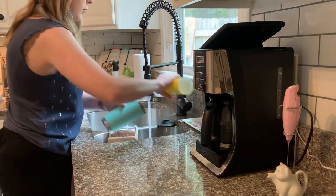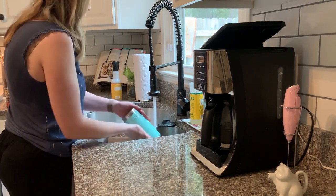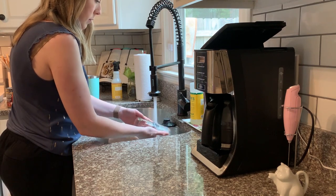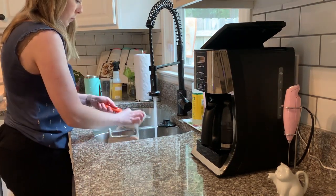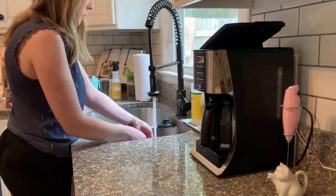I'm starting out by putting a few things in the dishwasher and then hand washing everything that can't go in. Then we are going to take care of cleaning out the sink next. It had been so long since I had cleaned out my kitchen sink, and if you know me, it is something I like to do at least once a week because of how dirty it gets.